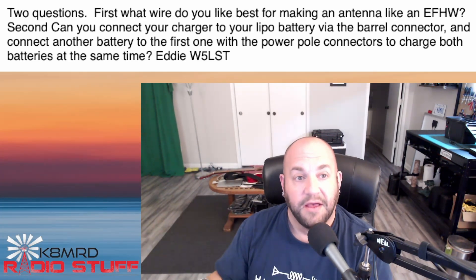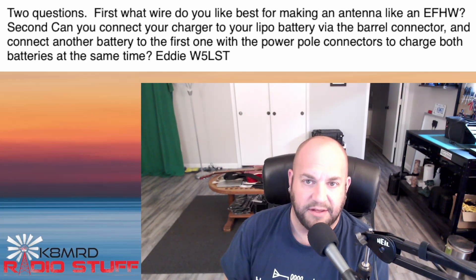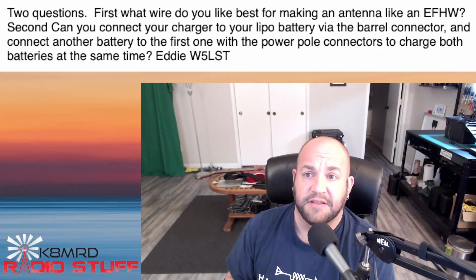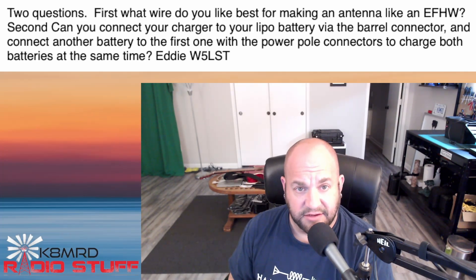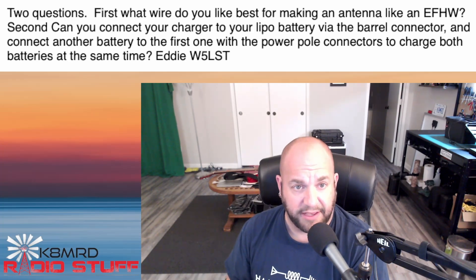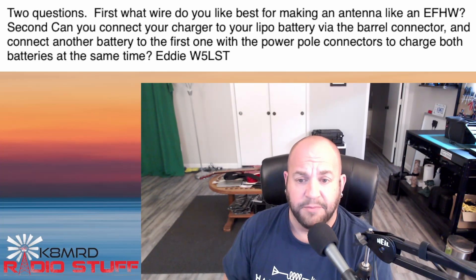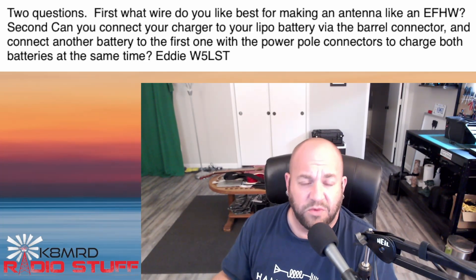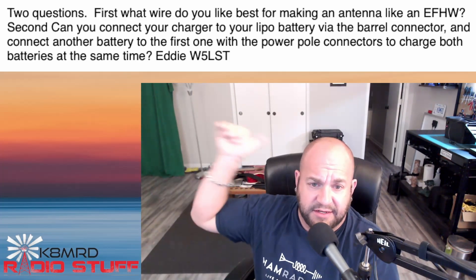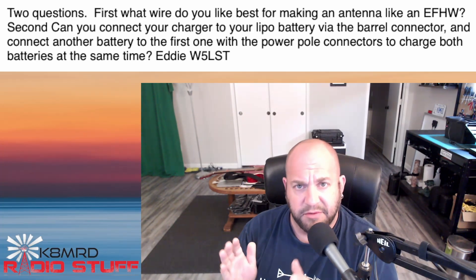The second question from this viewer: can you connect your charger to a lithium iron phosphate battery via the barrel connector and connect another battery to the first one with the PowerPole connections to charge both batteries at the same time? Eddie Whiskey 5 Lima Sierra Tango — great question, and we're going to answer it here in just a second.